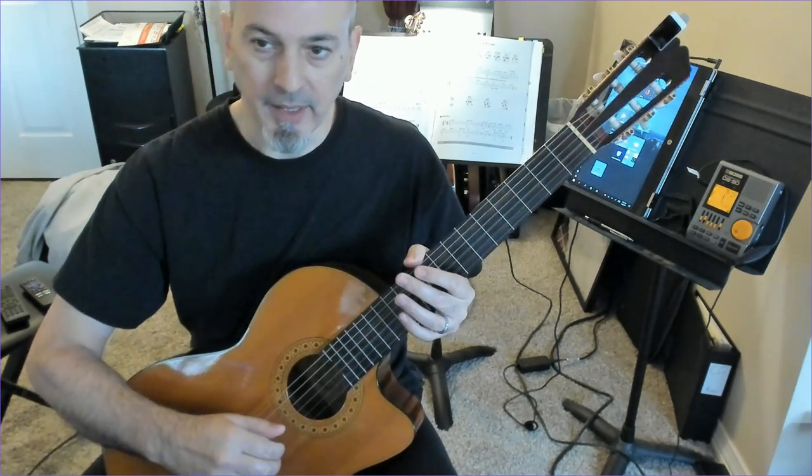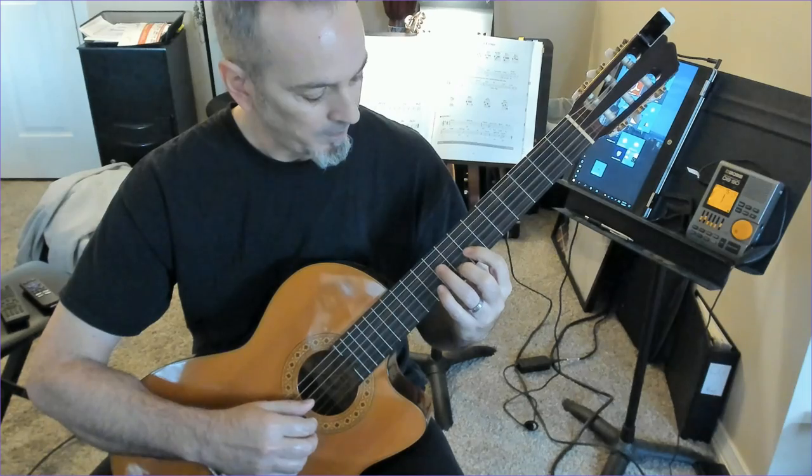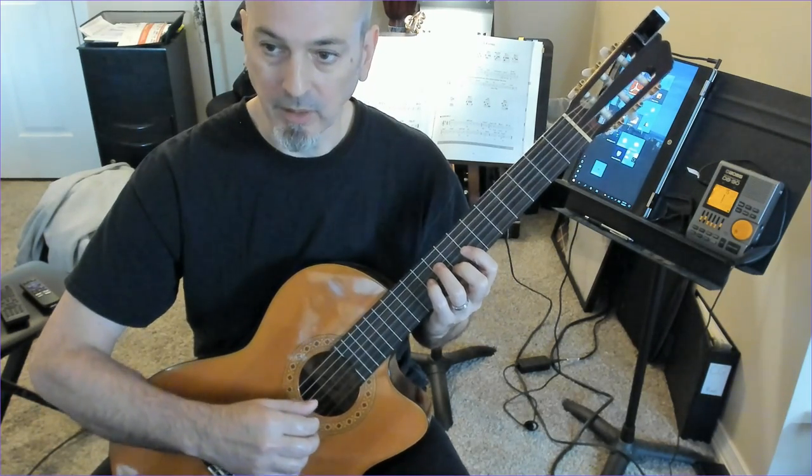Here's a variation on a Chet Atkins lick from his song Cascade. It's based on one of the patterns he does in the solo section. It's really kind of cool.